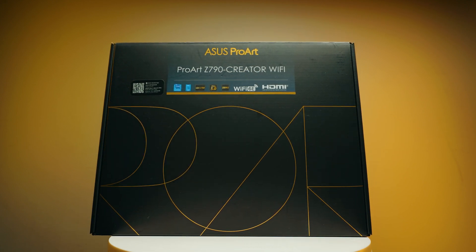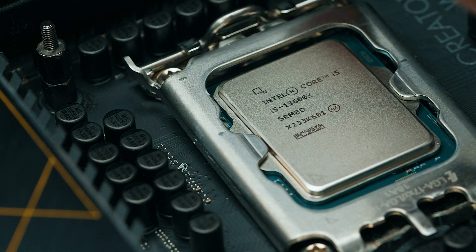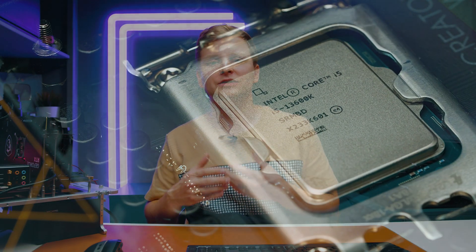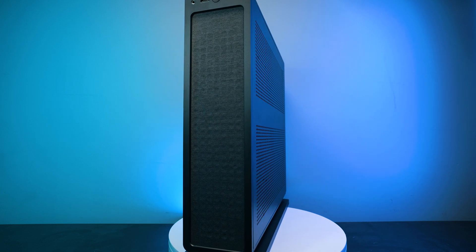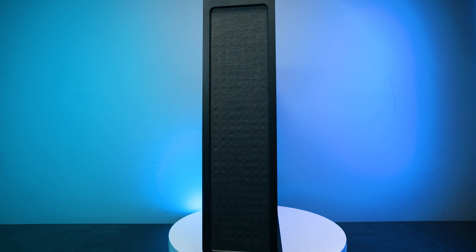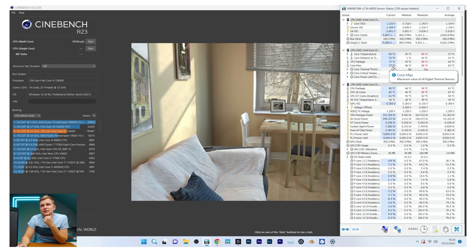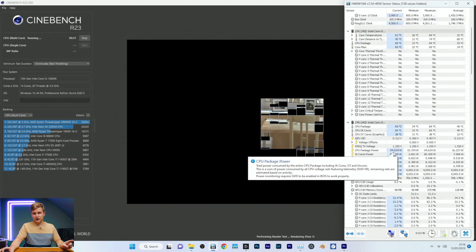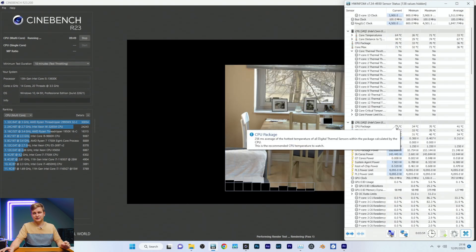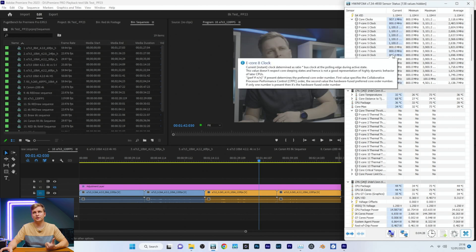One thing I noticed when putting this CPU into the Z790 with the latest BIOS update is that they've tuned the voltages down. It doesn't push the CPU as hot or pull as much wattage. When I was testing the 13600K on the Z790i Strix in the Fractal Ridge case, we were seeing 160+ watts. Now the maximum is about 153 watts and we're running 70°C, hitting 5.1GHz on P-cores and 3.9GHz on E-cores.